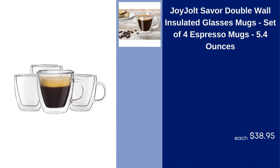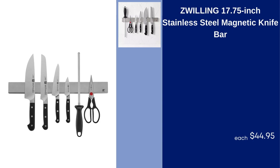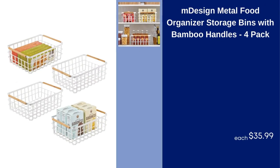Joy Jolt Saver Double Wall Insulated Glasses Mugs, Set of 4 Espresso Mugs, 5.4 Ounces, $38.95. Zwilling 17.75 Inch Stainless Steel Magnetic Knife Bar, $44.95. M Design Metal Food Organizer Storage Bins with Bamboo Handles, 4 Pack, $35.99.